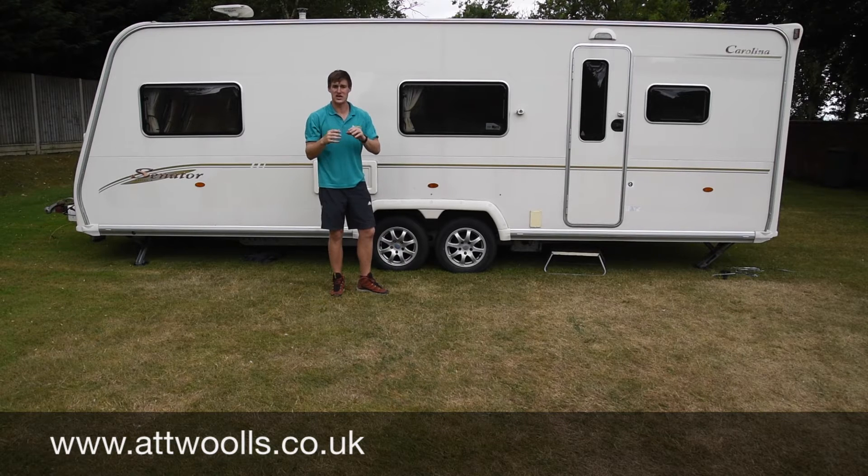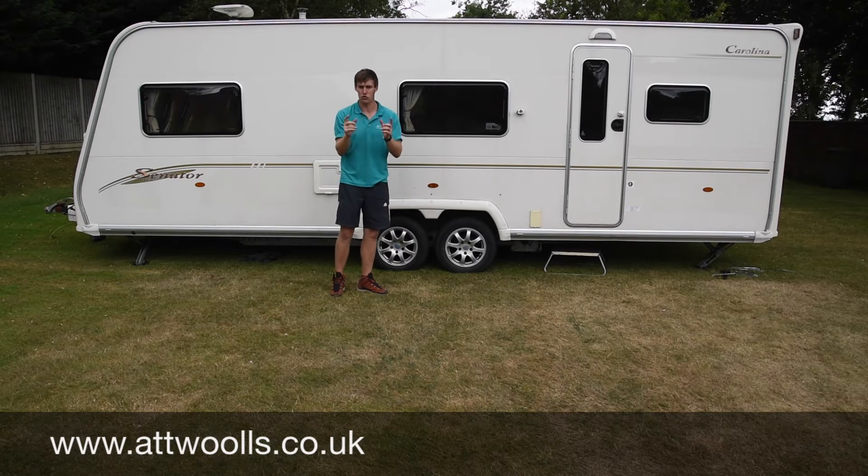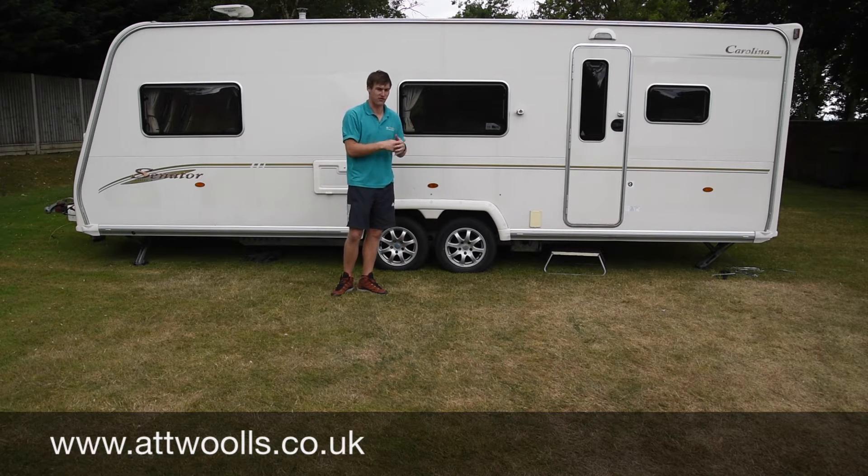It does vary because with older caravans sometimes the front sort of dips down a bit, so you don't get a complete straight part. Those sort of unique cases are best to contact us in the shop and we can hopefully go over that with you just to make sure you get the right thing.